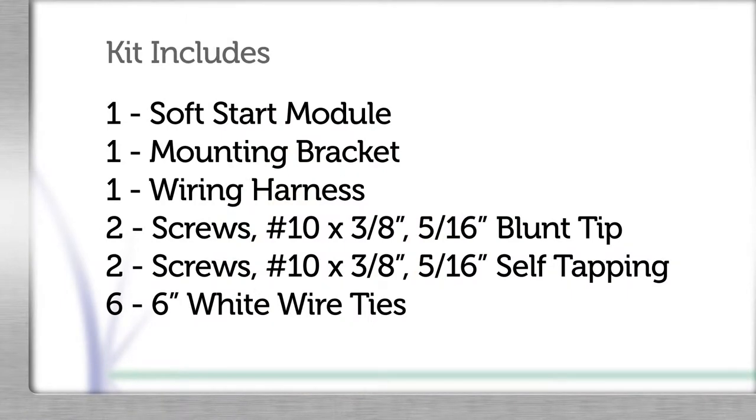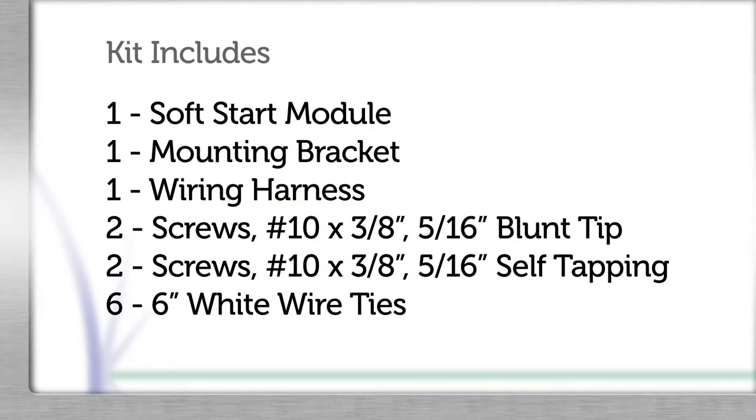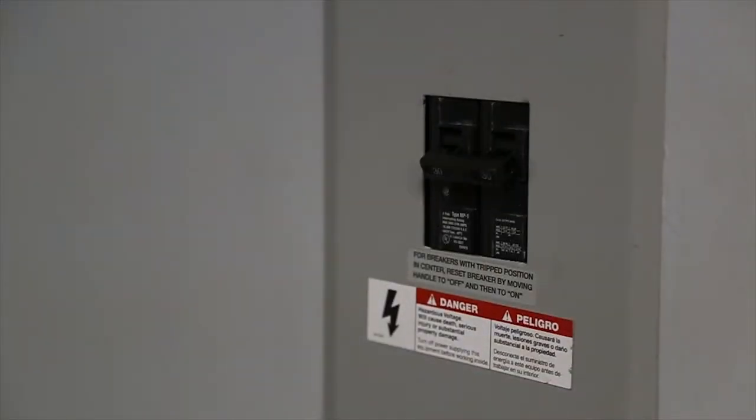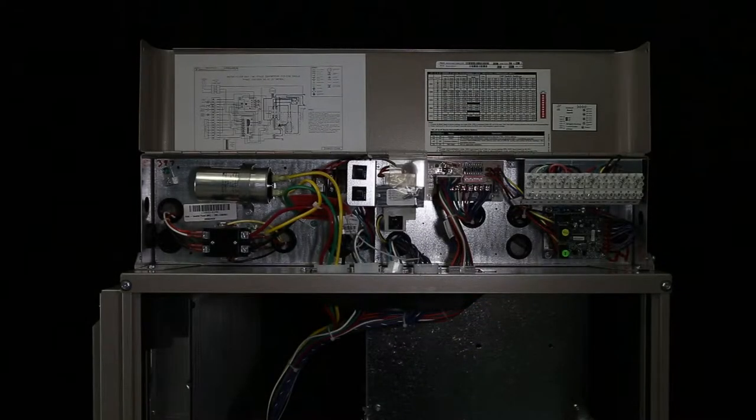Here are the components of the kit. Before beginning the installation, disconnect power from the unit. After opening the control box, verify power has been disconnected.